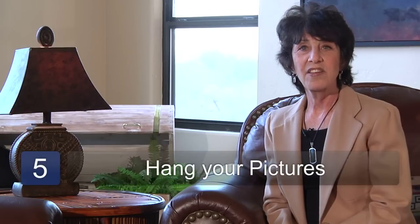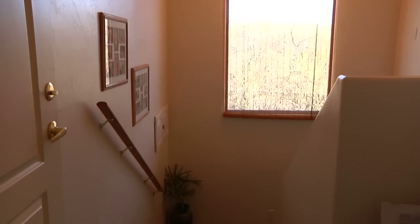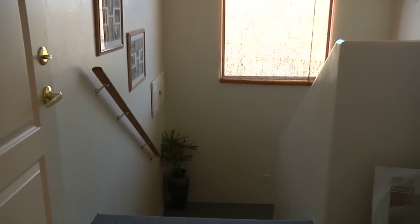Step five is to hang your pictures on the nails. One choice you have when hanging photos on a staircase wall is to hang them on a diagonal to go in line with the staircase. I'm Linda DeSimone and that's how to decorate a staircase wall.